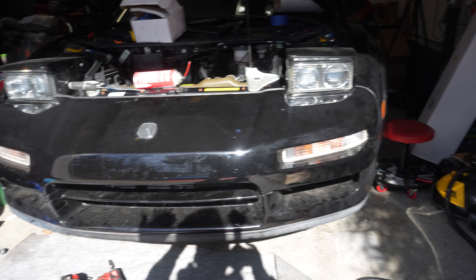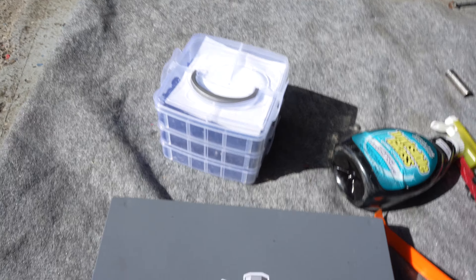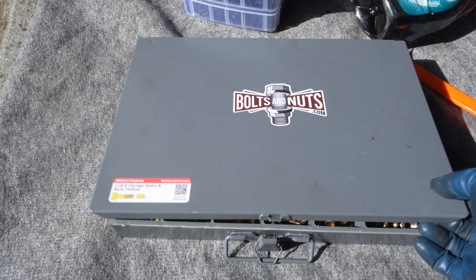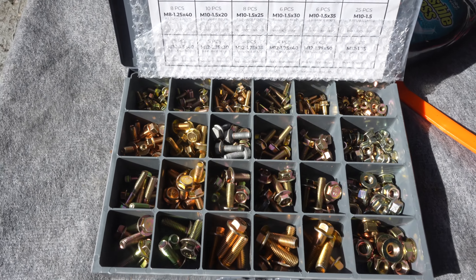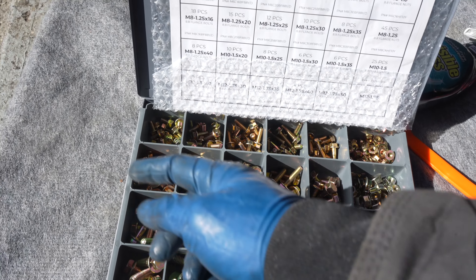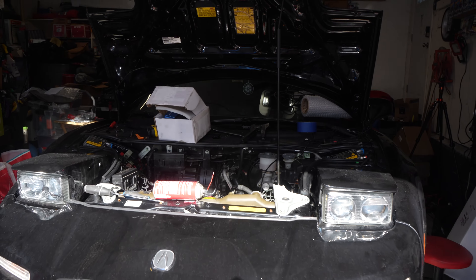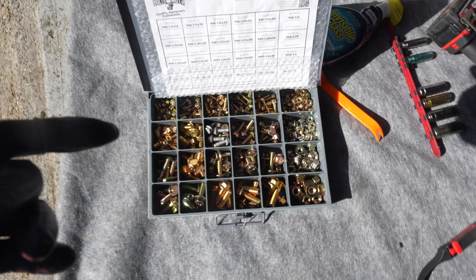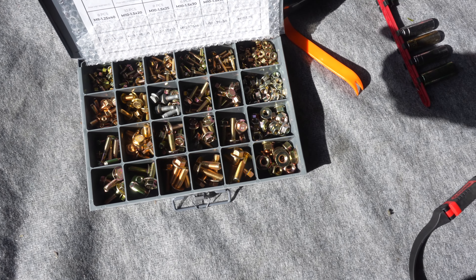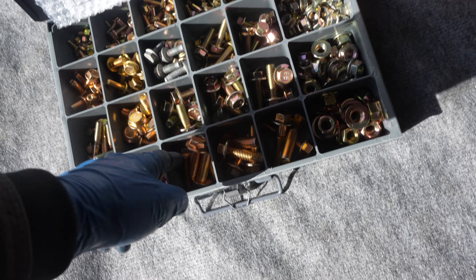Obviously this car has been modified throughout its lifetime, so clips go missing and clips break. We have a big kit of clips and plastic pop rivets, and also a whole box of nuts and bolts — all metric, 8.8 grade. This stuff is a lifesaver because all these fasteners will replace basically everything on these Japanese cars. It was like a hundred-something bucks on Amazon Prime. We usually use all the M6 ones and don't really use much of the larger ones yet.